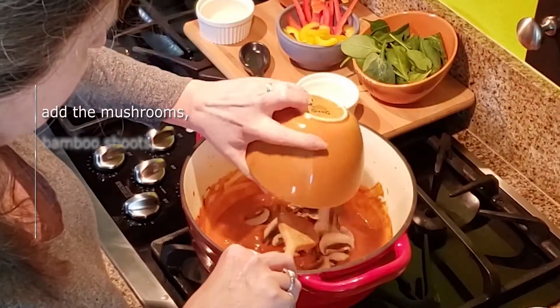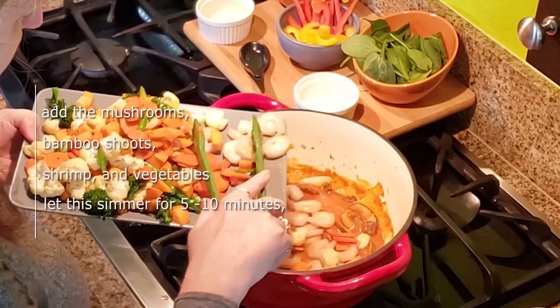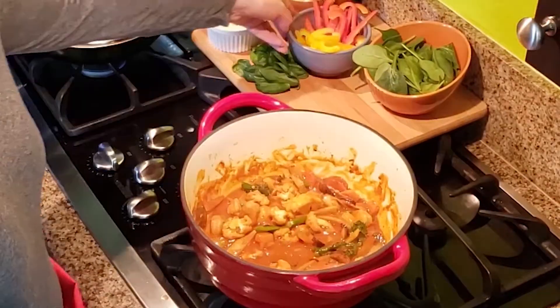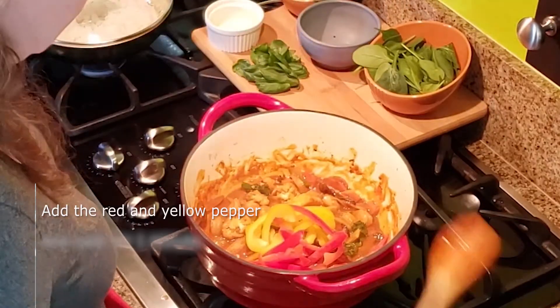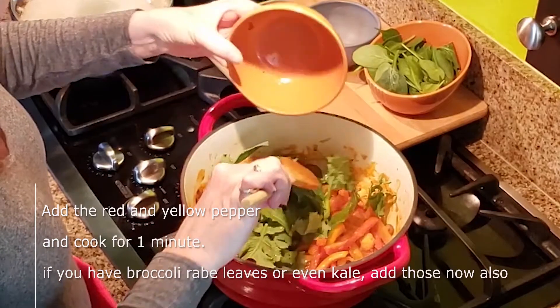Now add the mushrooms, bamboo shoots, shrimp, and your vegetables. Let this simmer for five to ten minutes so it can absorb all the flavors and make the potato tender. Add the red and yellow pepper and cook for one minute. If you've got broccoli rabe leaves or even kale, you can add those now also.